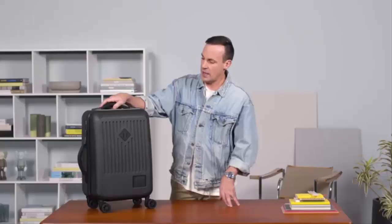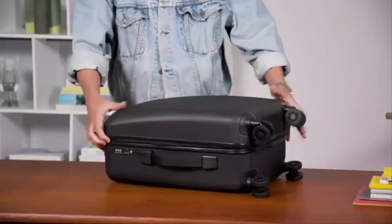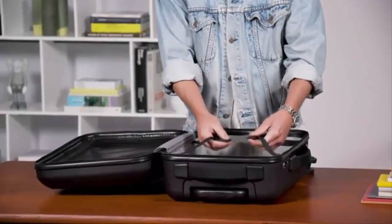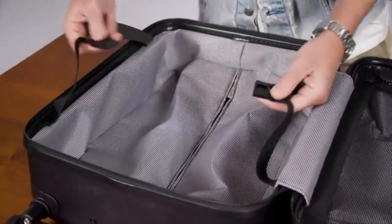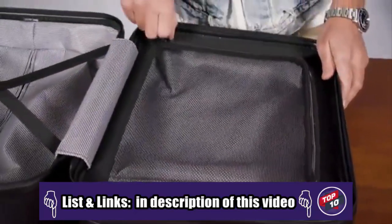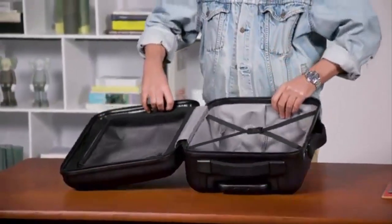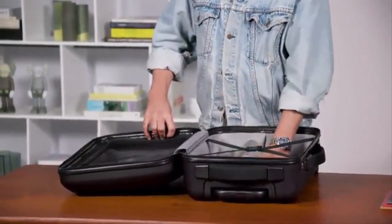It has multi-directional four spinner wheels so anywhere you're going to pull this bag, it's going to go. As we get inside the Trade Carry On we're going to see some of the details inside, ultimately giving you two compartments. You have garment straps on one compartment to strap your garments in, as well as a mesh pocket on the other side. We have the black and white striped liner, giving it a really nice clean attention to detail as well as hiding the trolley device.